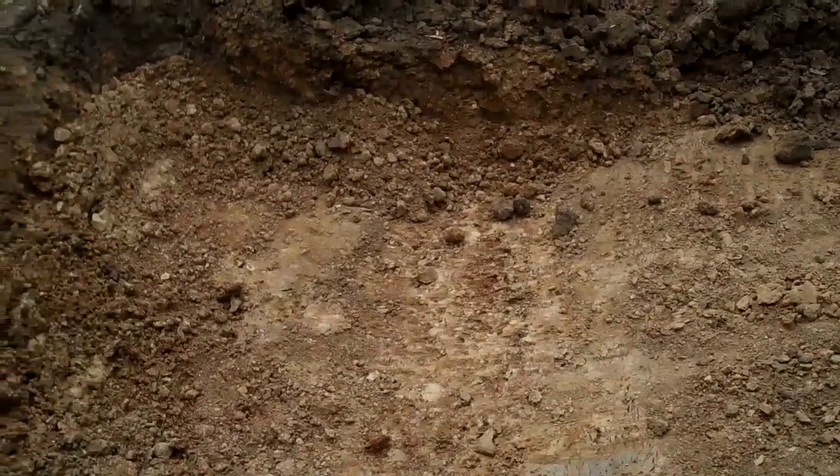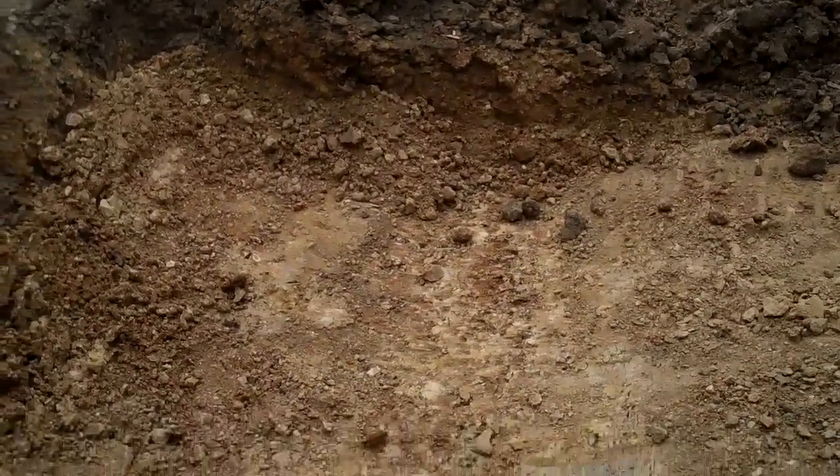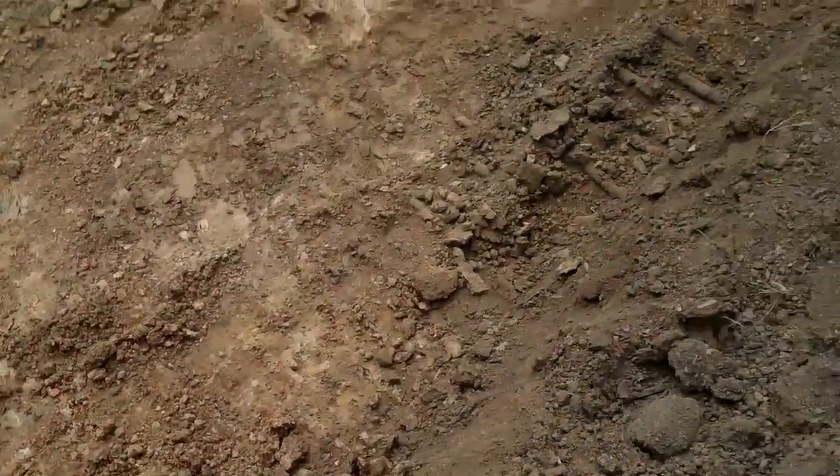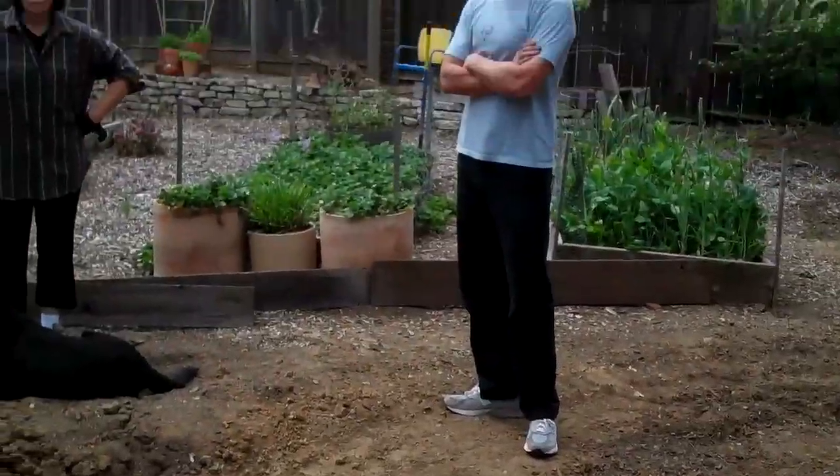I'm going to go down as deep as I can, then mix in chips with the clay, then chips on top of the clay, then do about 16 inches of soil on top of the chips. The chips will hopefully act as sort of a drainage area. That's the plan — we'll see what it ends up looking like.